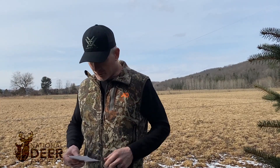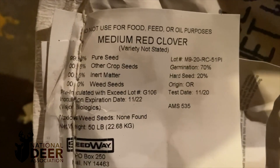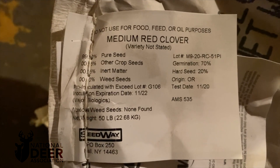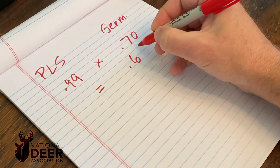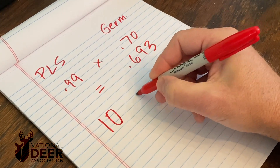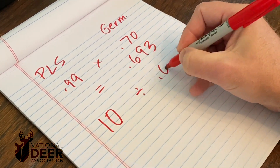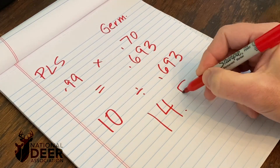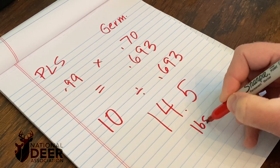Let's do another example. Let's look at red clover. This seed tag says 99% pure seed — that's great — and 70% germination rate. If we multiply those two together, we get 0.693. Now with red clover, we want to plant about 10 pounds per acre. So we take 10 divided by 0.693, and that comes out to 14.5 pounds. So we need to plant 14.5 pounds of that particular seed to get a 10 pound per acre planting rate.